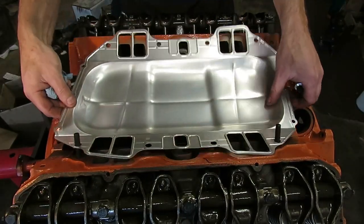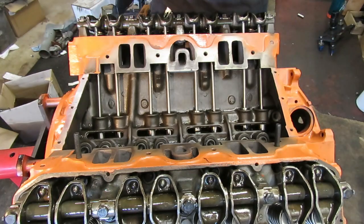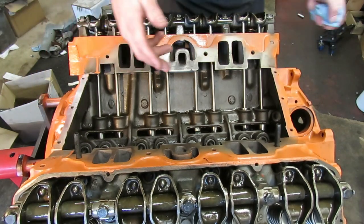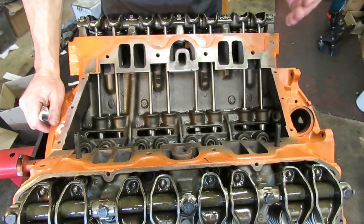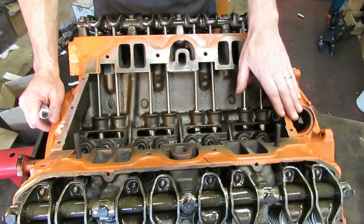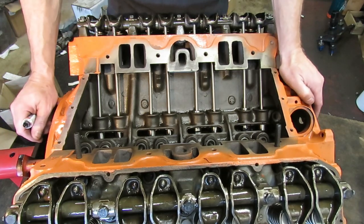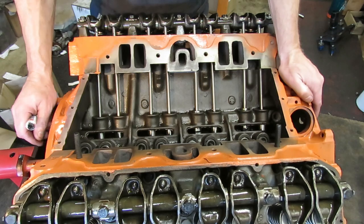On the big block Chrysler, this is a non-adjustable valve train. If you're sticking with the factory rocker arm assembly, which we are here, these are phenomenal engines. One of the fundamental differences between a 383 and a 440 is the 383 has a shorter deck height and it actually takes a different intake. The heads are a little closer together. The nice thing about the 383 is it's a big block that thinks it's a small block.